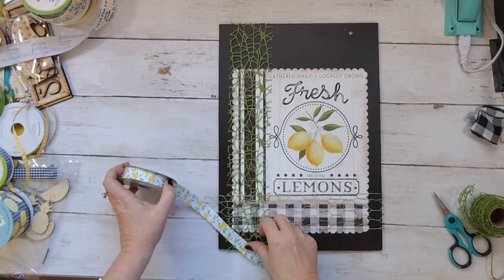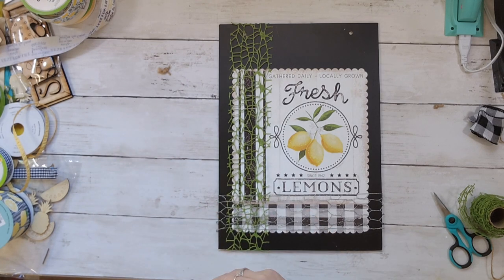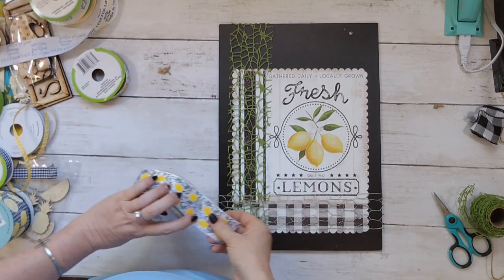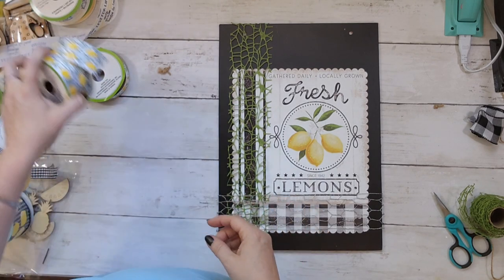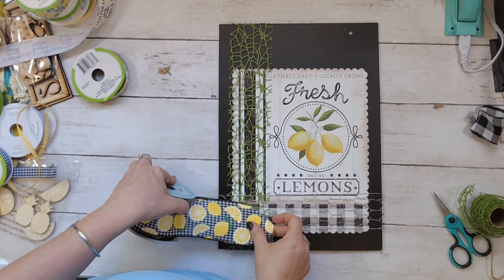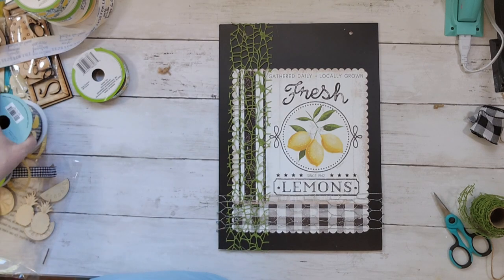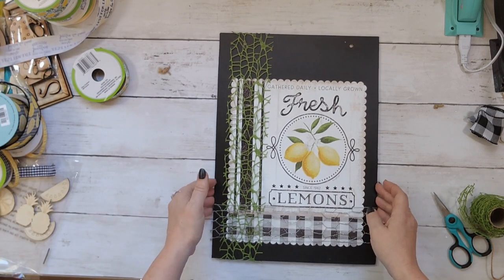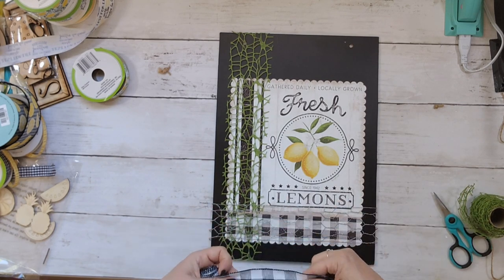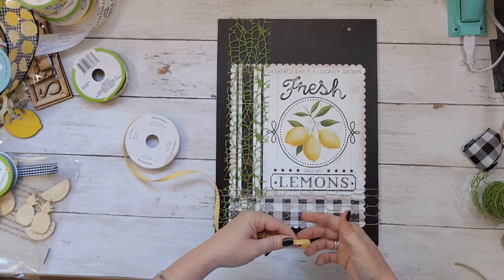Now I'm trying to decide which ribbon would look good on this. I love lemons, I love ribbons, I love lemon ribbons! I had so many cute ribbons in my stash for all these projects. I'm going to go with plain buffalo check because I really wanted to keep this kind of high-end looking.